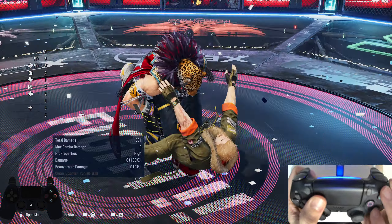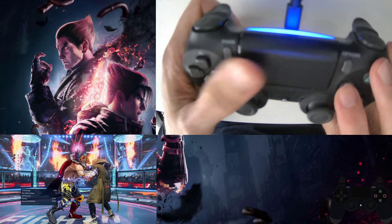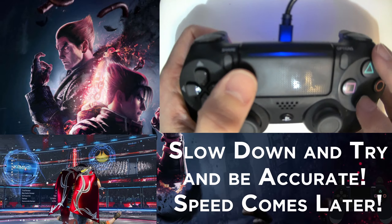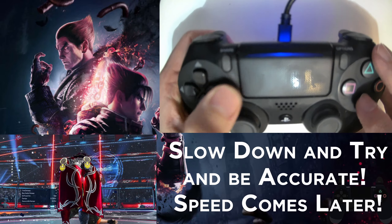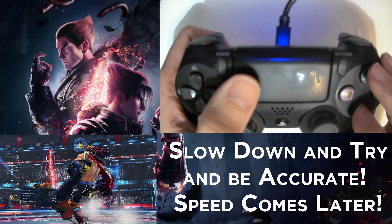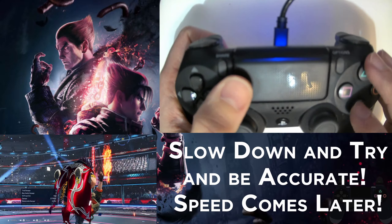Despite the disgusting propaganda going around YouTube about King being easy, this input is one of the harder inputs to master, especially if you're very new to Tekken. The key to landing this, outside of just doing loads of practice, is if you slow the motion right down and really emphasise the forward and back and then the half circle forward. A bit like learning to wavedash, it's better to go much slower first and get your inputs correct than to rush it and go too fast. Once you have the accuracy down, as an optional extra you can try to see how many blue spark versions you can do in a row.